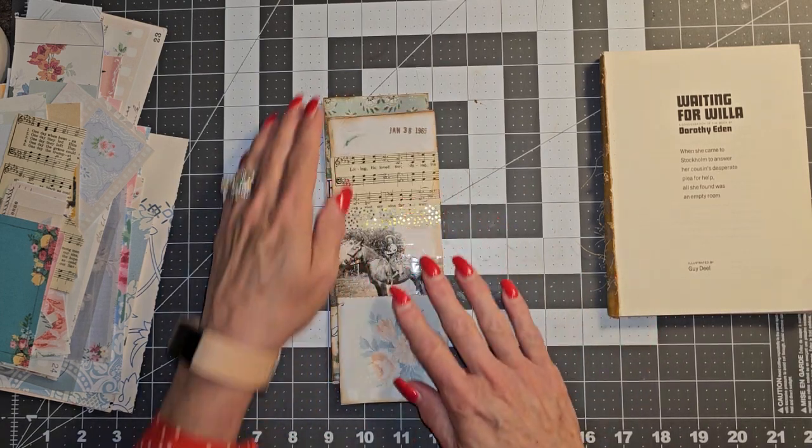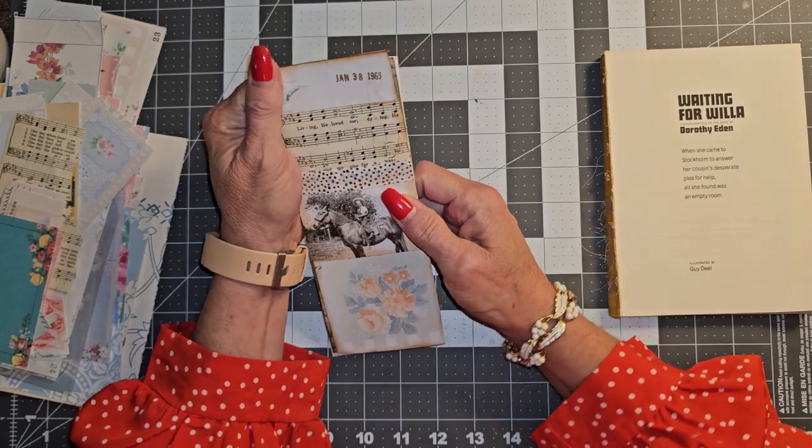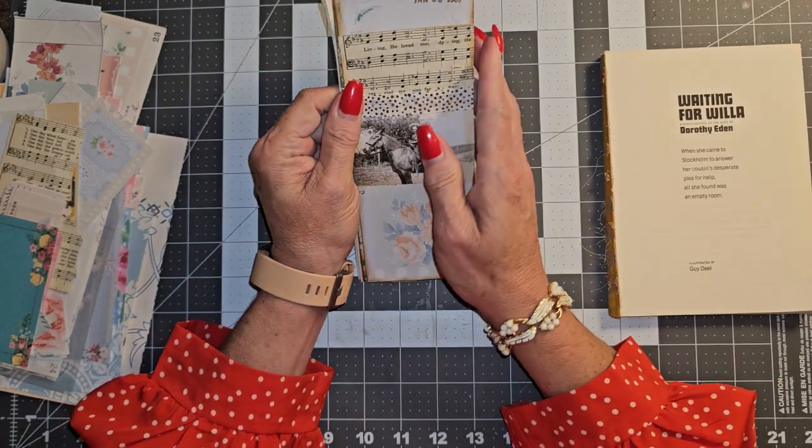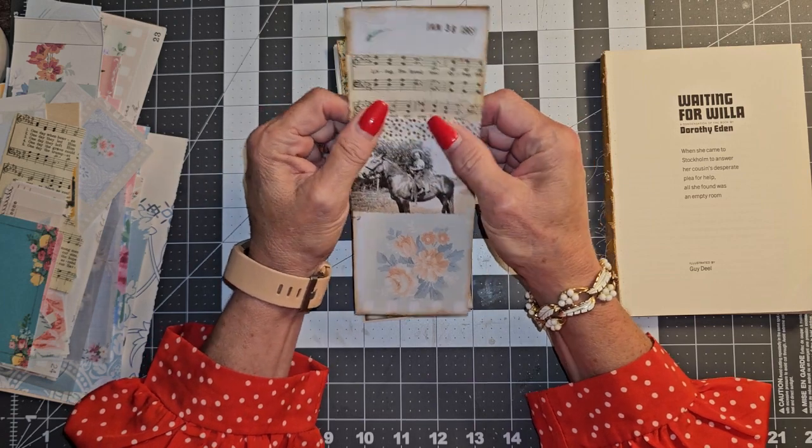Hi everyone, it's Lori and welcome to my channel. I hope you are all doing well today. So today we are actually going to make some of these strips, like collage strips.